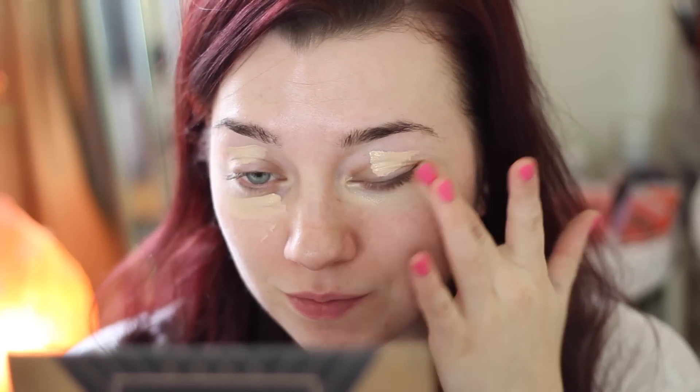Hey guys, welcome back to my channel. In today's video I created this Valentine's inspired look keeping it neutral on the eyes with a subtle pop of pink on the lips. I really hope you enjoy.